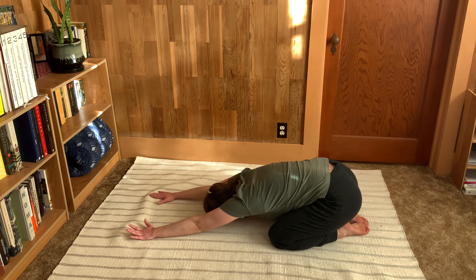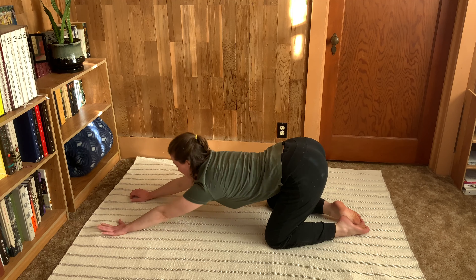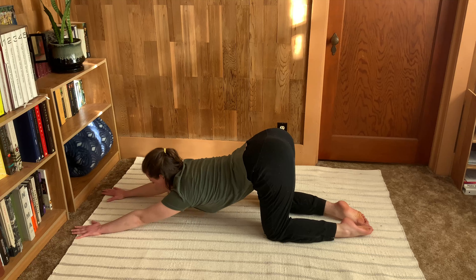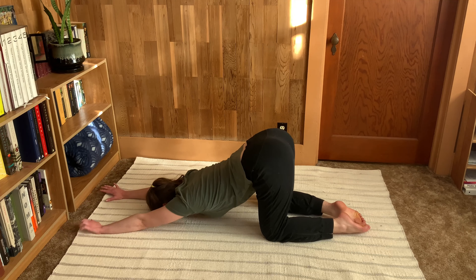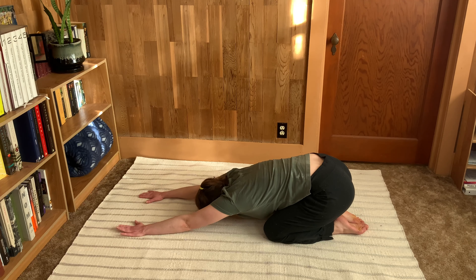Sit back on your heels and enjoy a nice stretch. You have several options here — one is just to stay here resting. But if you know you're flexible in your shoulders and want a deeper stretch, start to walk forward. Your booty will leave the heels and you might get a deeper shoulder stretch here. Be wherever feels best for your whole body and keep taking nice deep breaths.